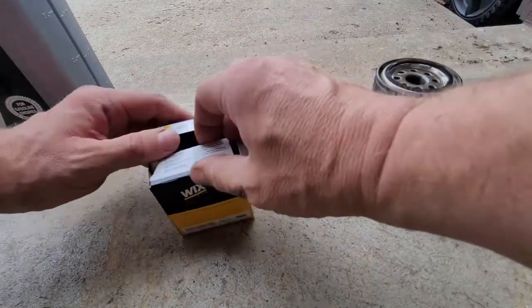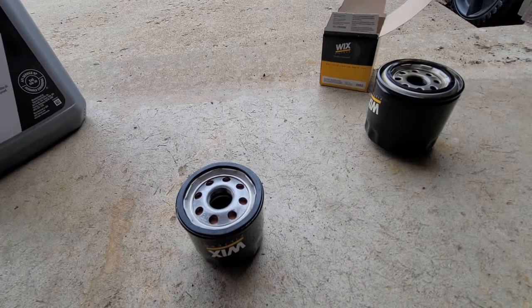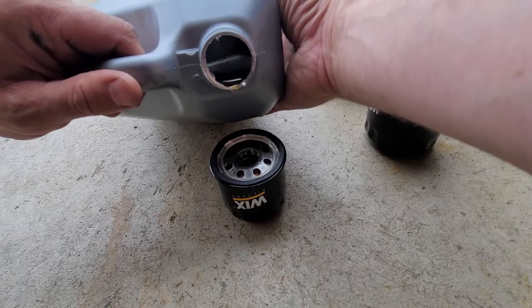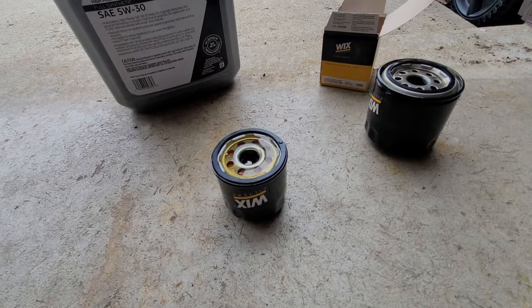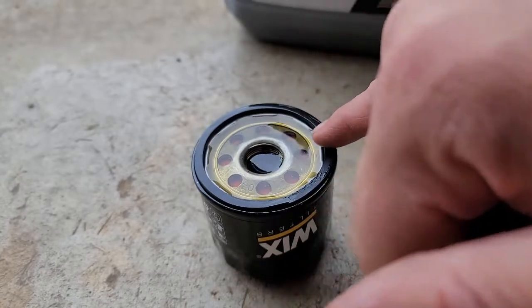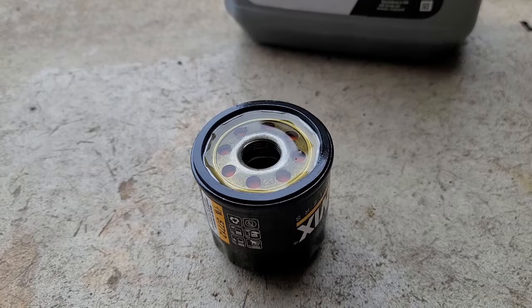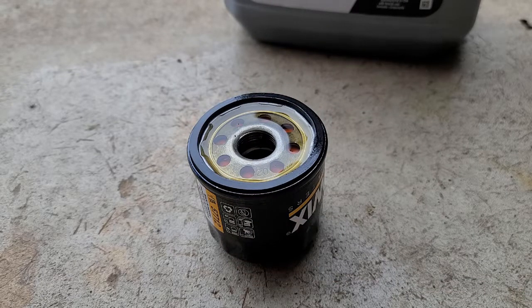Something I like to do in all the vehicles I own, if applicable, is I like to fill up the filter with oil. That way when you start your car you're not re-priming the entire system — you've already got some oil in there. Just fill it up and it should drain back down once it's full. Then with a clean finger, take some clean oil and rub it around the o-ring. That's one of the reasons I was able to get this off so easy without an oil filter wrench — it lubricates that seal so it's not a bear to get off next time.